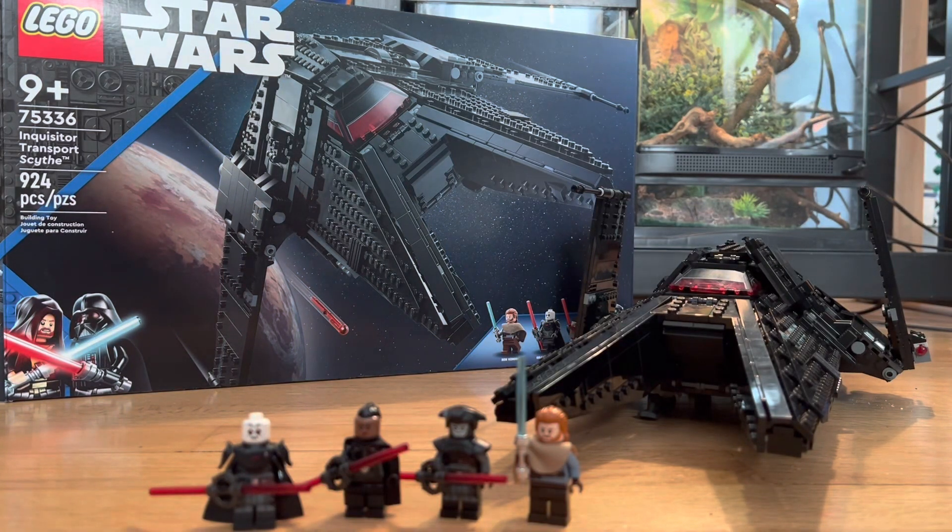What's going on guys, today we're reviewing the LEGO Star Wars Inquisitor Transport Skybase set 75336. It has 924 pieces and retails for $100 US. I've been wanting this set ever since it was released, I finally got my hands on it and it's fantastic. I missed out on the Krennic shuttle, and this set in my opinion kind of looks like the Krennic shuttle, and my goal is to get a Director Krennic minifigure.